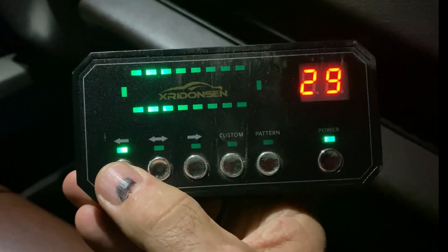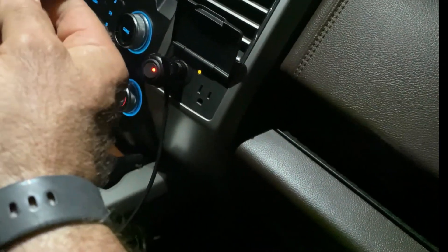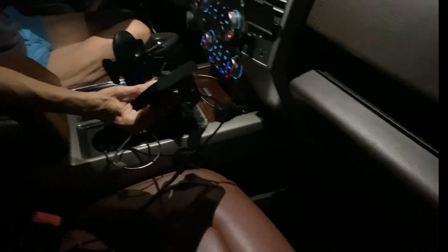Pretty cool. I'm going to turn it off, go out there, and have my wife run through the different things. When I get out here, you can go ahead and start. Okay, there's the light bar — it's up on the roof. Go ahead.